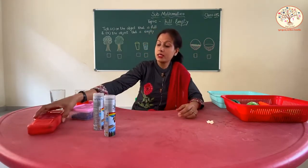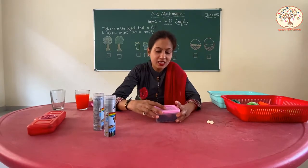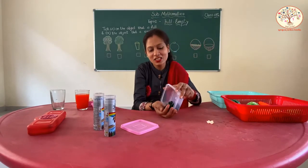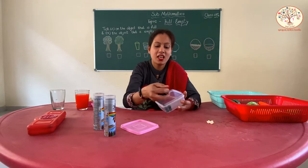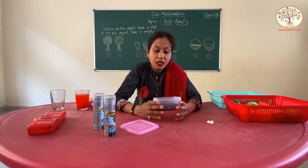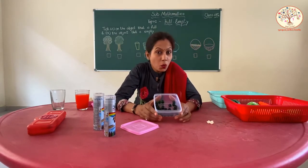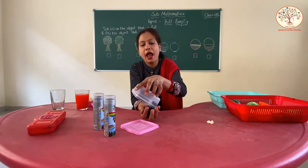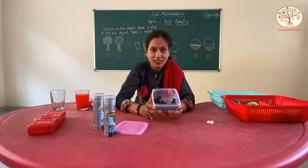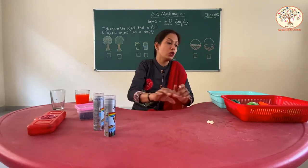See, this is a box. This box has pebbles — we love to play with pebbles. So what can we say? It is full or empty? This is full. And now, empty. Right now, full. Very good.